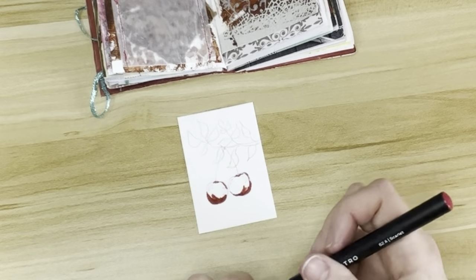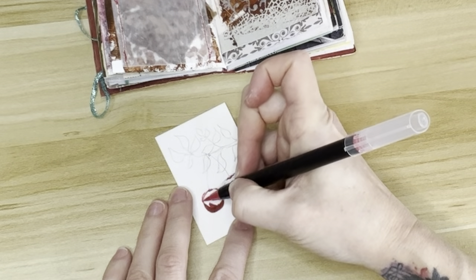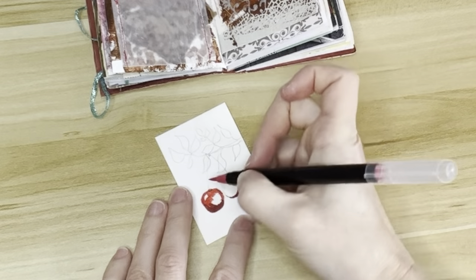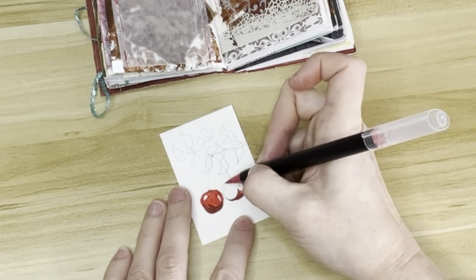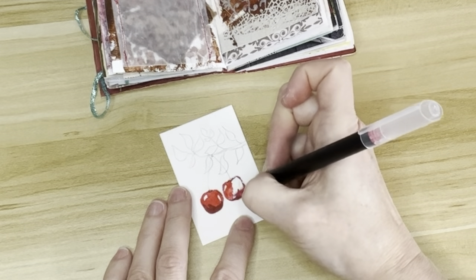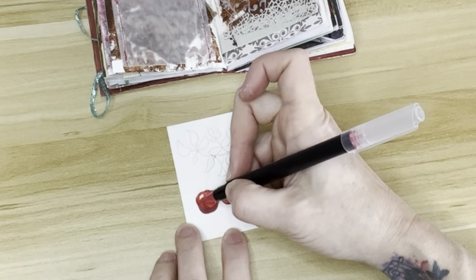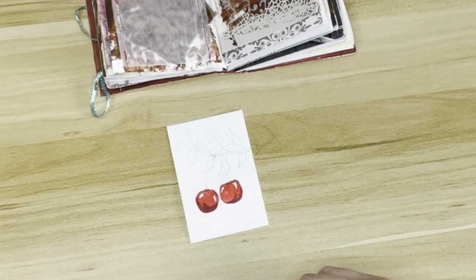I'm taking my watercolor markers and coloring them in. I tend to start with the darks and then move to the lighter shades — that's something I learned when I started painting with acrylics. I normally had a hard time learning watercolor because it's the opposite: in watercolor you start with the lights and get progressively darker. So I had to change the whole way I do things. But in this case I did leave the highlights, so I knew not to color those in. Because these are markers and I'm not using water, I can work from dark to light as long as I make sure I don't color in the parts that are supposed to be white.